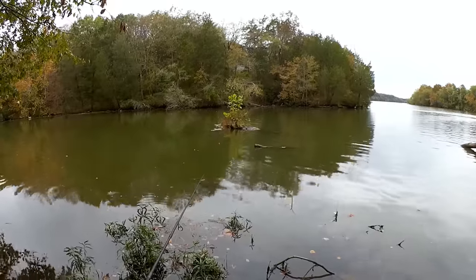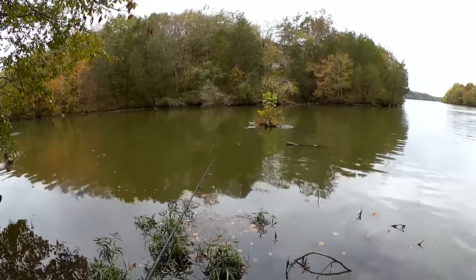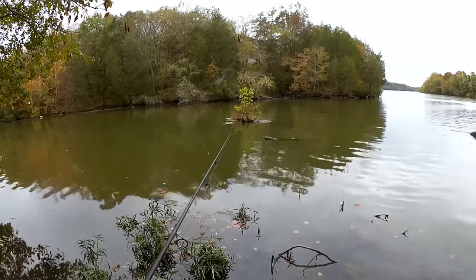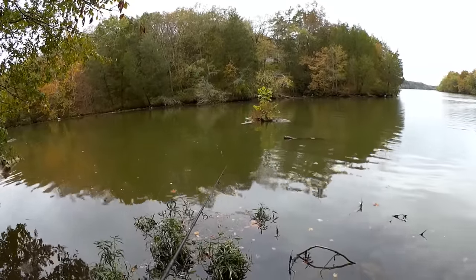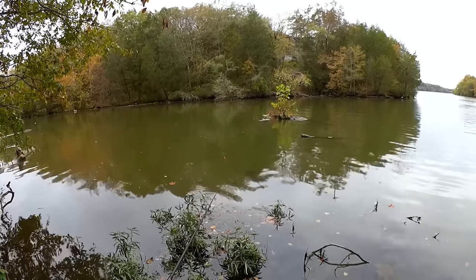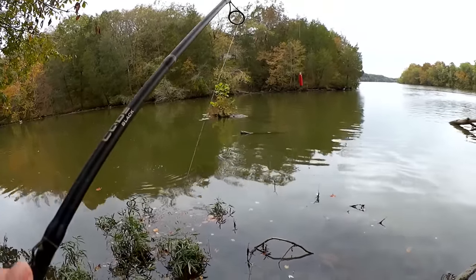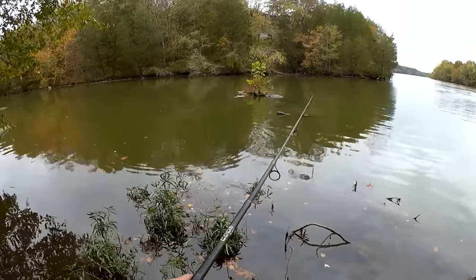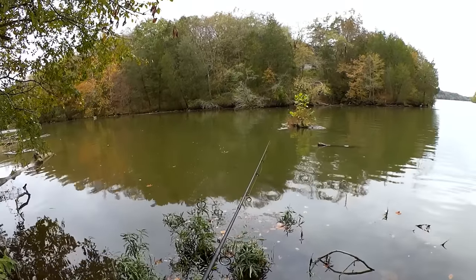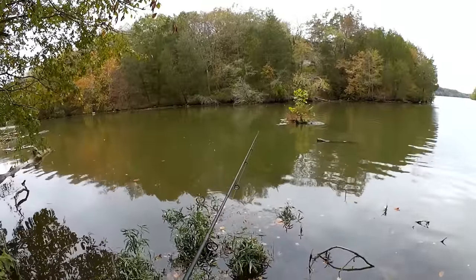Come on, anyone? Is that a bite? Was that a bite? Maybe a bite, maybe a snag. Let's try it again, right around here. They didn't really smack it and take it under — it just kind of started going sideways.